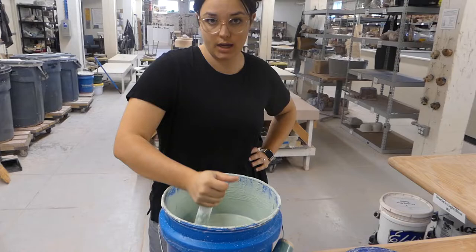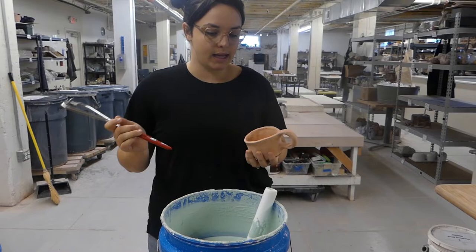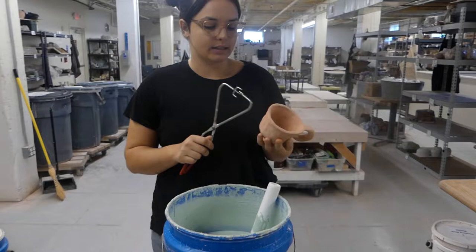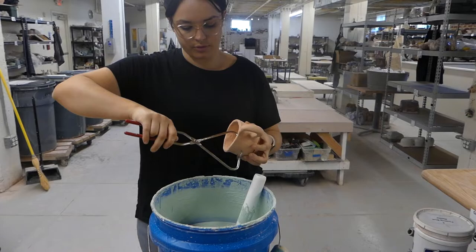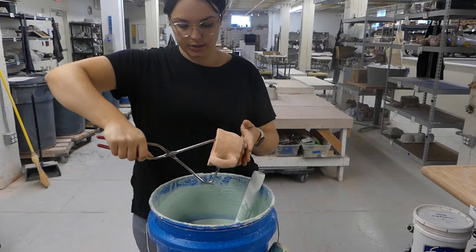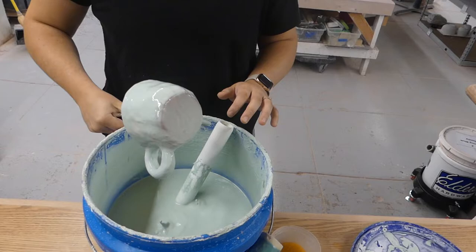Our glaze has had a nice thorough stir and we are ready to dip. We keep our glaze slightly on the thicker side, so we like to do a quick in-and-out dunk — that'll give a nice layer of glaze on our piece with good coverage. I like to use tongs to do that. It might take a couple tries to find a comfortable hold on your piece with even pressure. Make sure it's stable, then do a nice quick in-and-out dunk. The longer you stay in the glaze, the thicker your layer will become, so we want to avoid lingering.